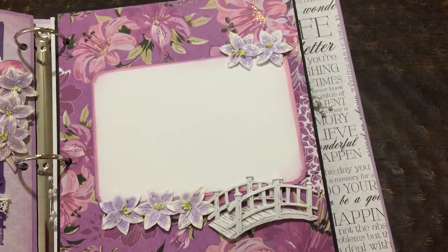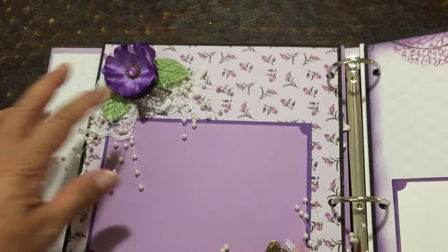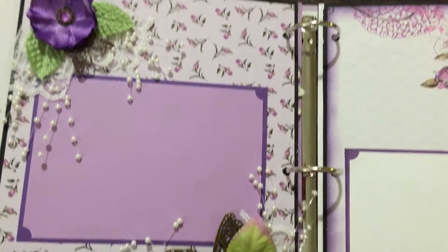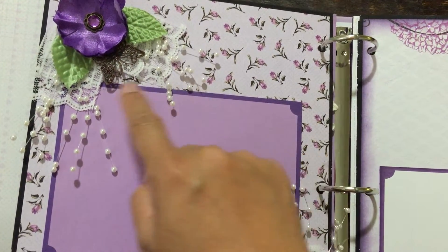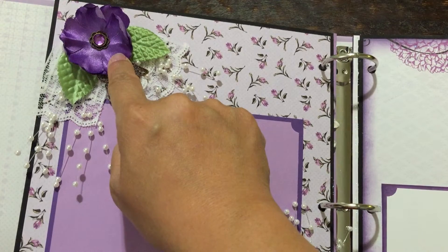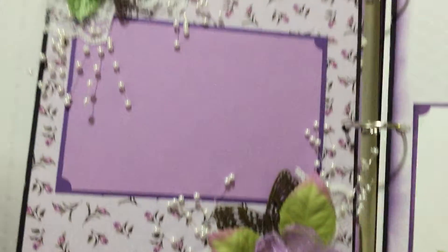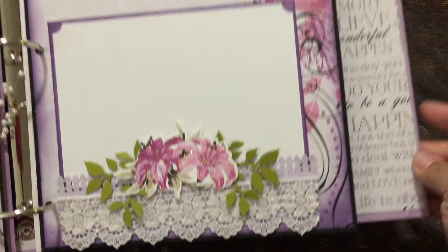And then this one is paper again from the collection. This is just a flower cluster — like a flower thingy that I put together. There's lace in the back, and then I put these little thingies — and then Butterbee Scraps butterfly. And then this is a Lisa Gibbons flower that I got from Jo-Ann's. Just used it that way on that page, real simple.